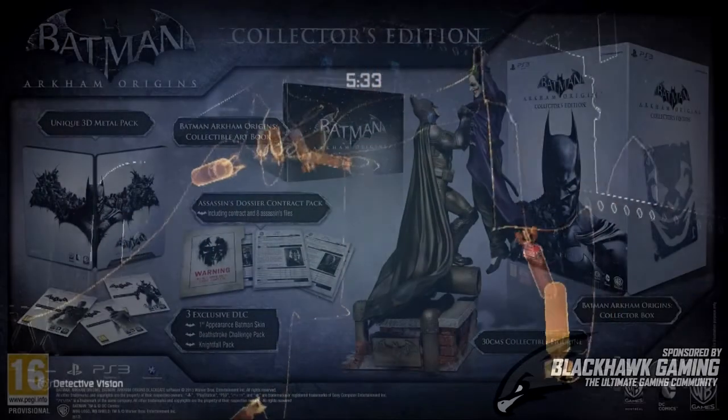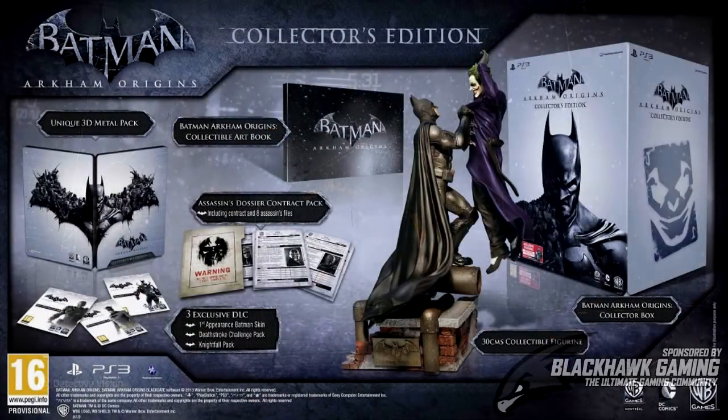If you want to pick up this Collector's Edition, you're going to have to get it exclusively at Amazon.co.uk and it will be priced at £80 on October 25th.